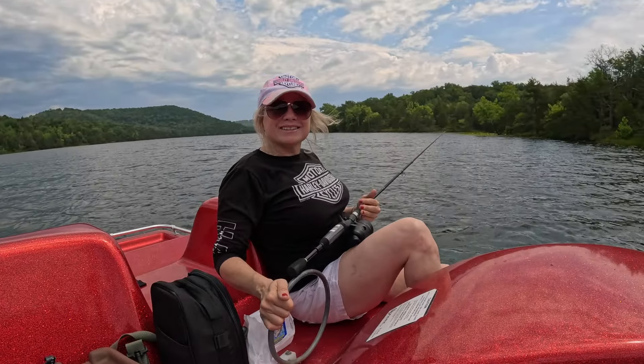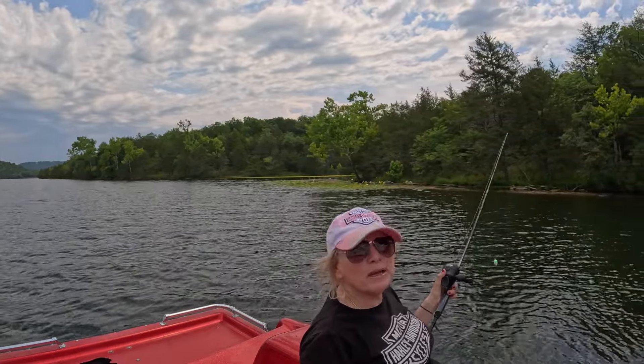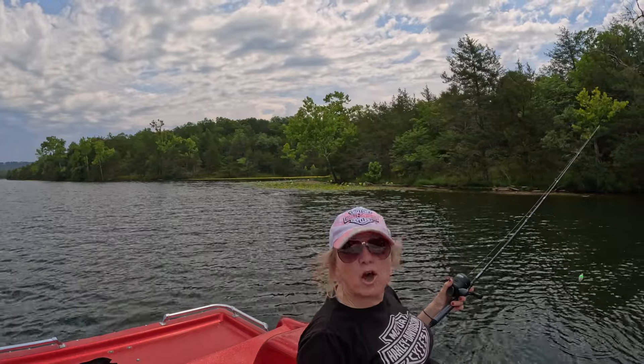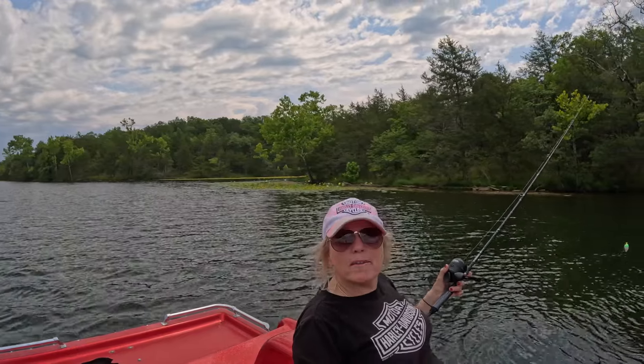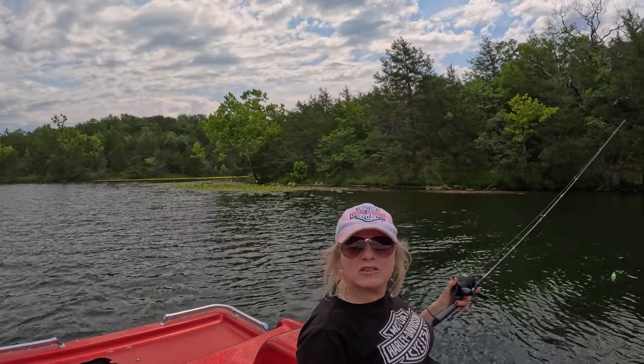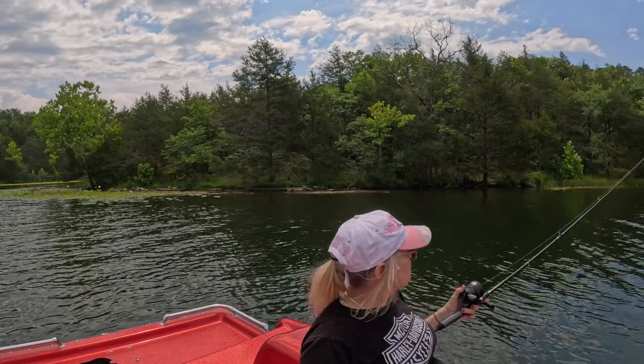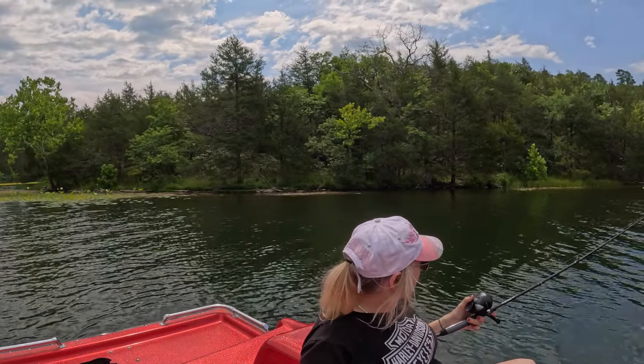Here we go again going the wrong way! I came to Eureka Springs — I know it's all about motorcycle riding but I just can't motorcycle ride all the time, so I brought my fishing gear with me and this seems to be a good choice. This is the closest lake nearby Eureka Springs. It's a very nice lake — this is Leatherwood Lake. Pretty cool, huh? It's really nice.